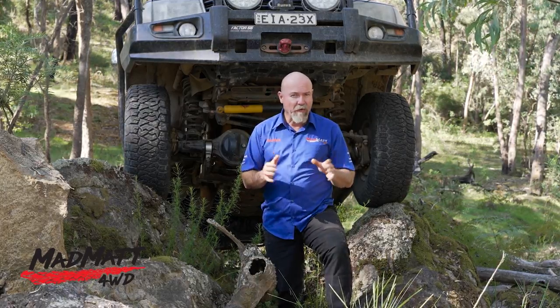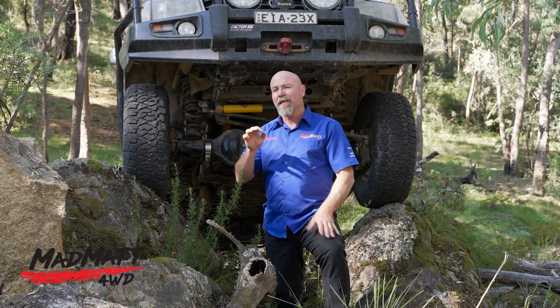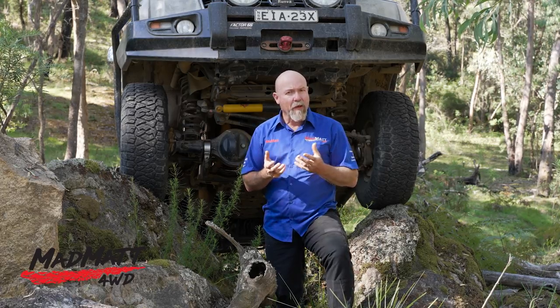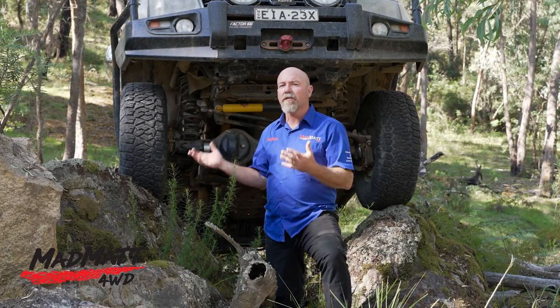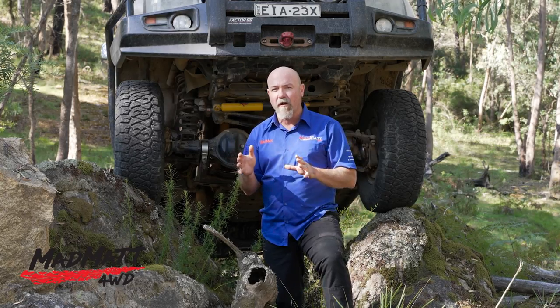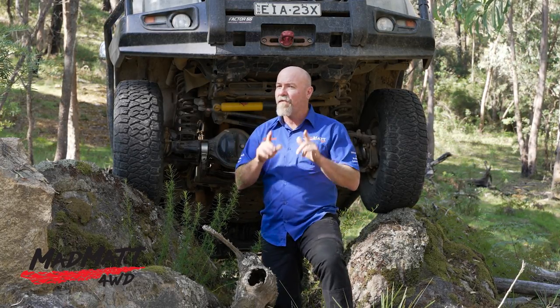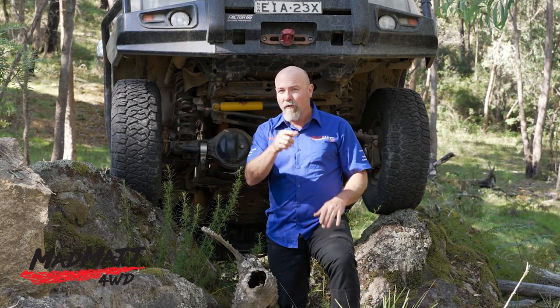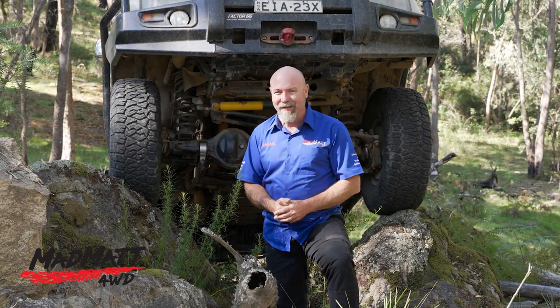One observation I've had with the Maxxis mud tyres is that over time the sidewalls softened up, which worked great off-road because the tyre tended to mould to the rock better and gave a slightly softer ride. I don't know if that's going to happen with the all-terrain tyre — we'll find out and let you know in a future video.